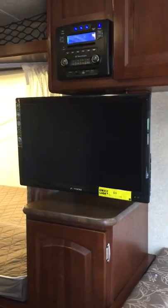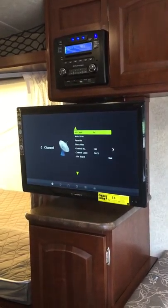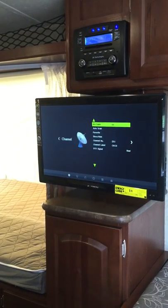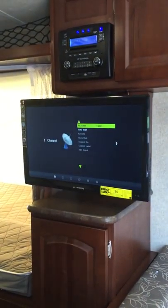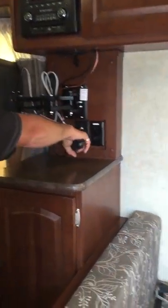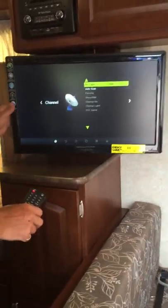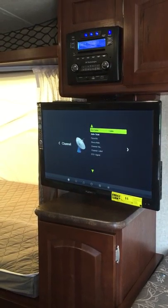The TV will allow you to program the stations available in the area. If I go to the menu, I can change this between air and cable. If you do go to a park that has cable, there's a provision to plug the cable into the side of the trailer. You need to make sure that the amplifier — this amplifier here — is off, because if not, that will mess with your cable signal.